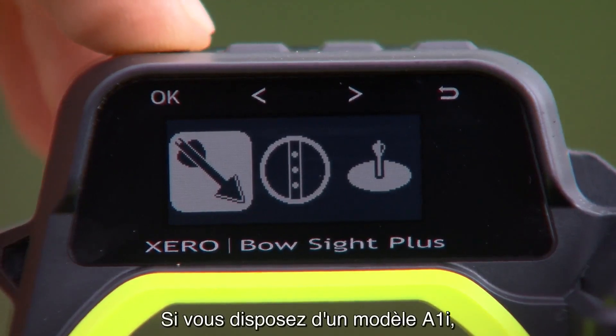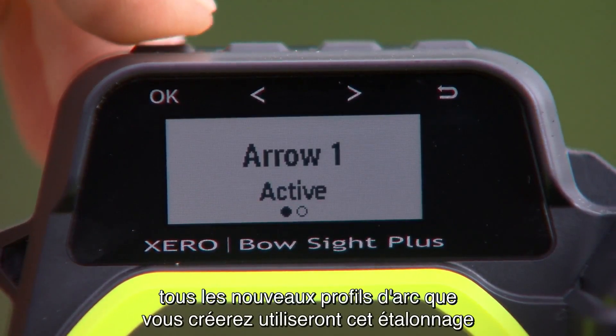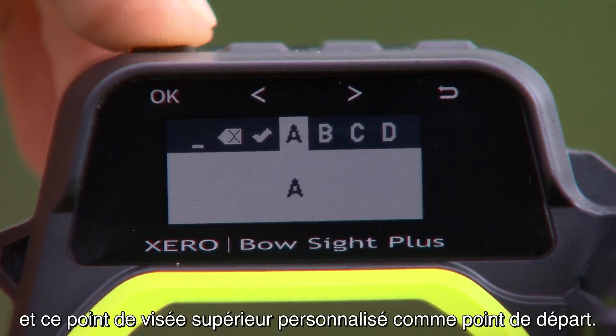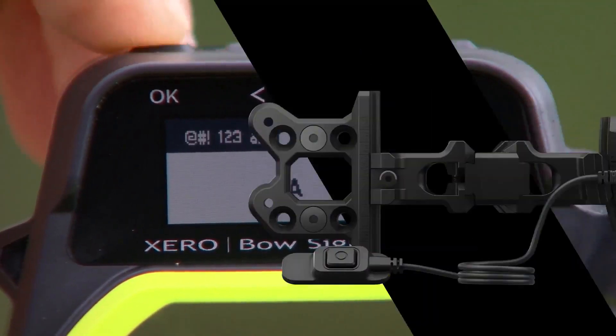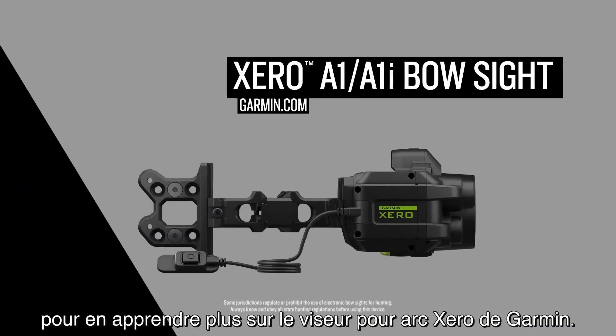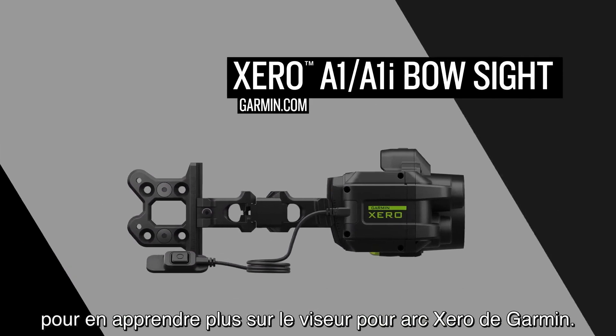If you have the A1i model, any new bow profiles you create will use this calibration and custom top pin placement as its starting point. Be sure to check out the other videos in this series to learn more about the Garmin Zero bow sight.